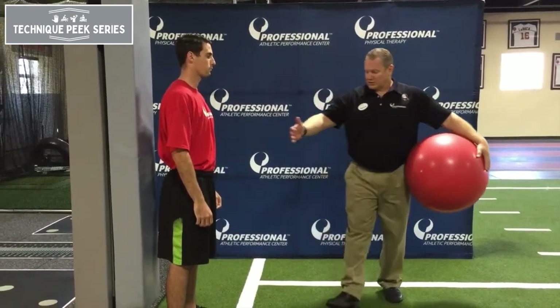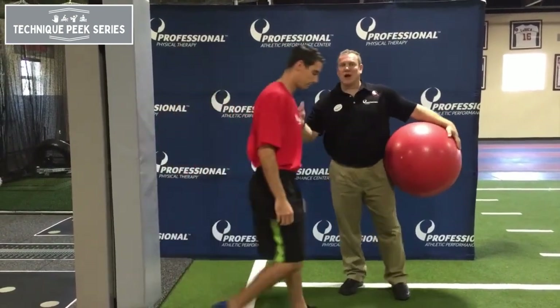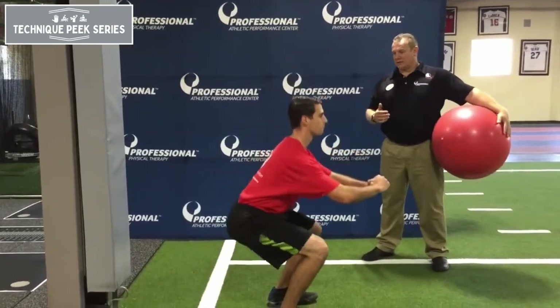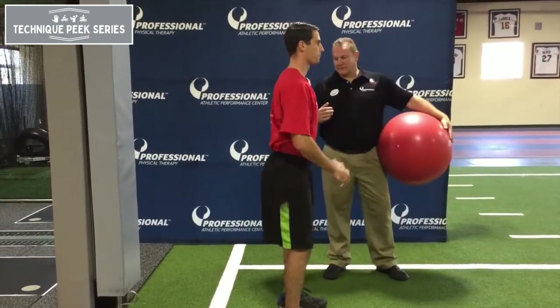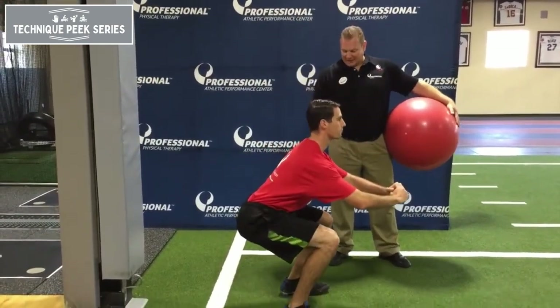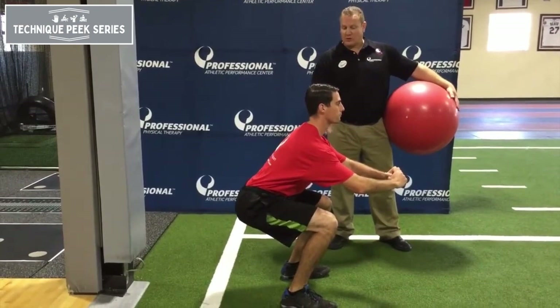So the patient's going to come out here and Anthony's going to squat normally. Back up and then down again. So hips are going back, knees right at the level of the toe. Back up.